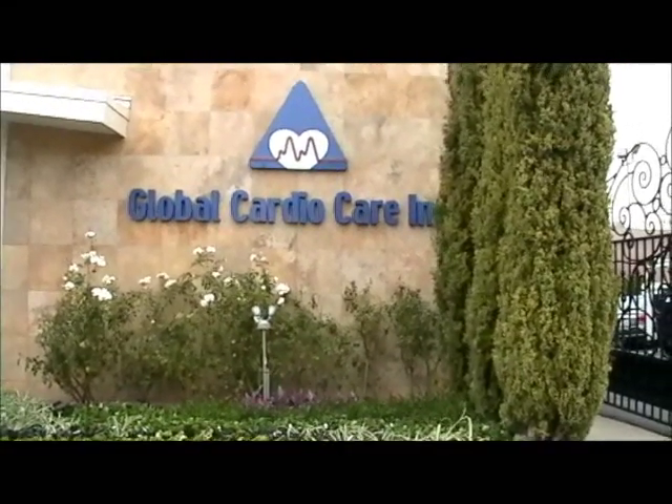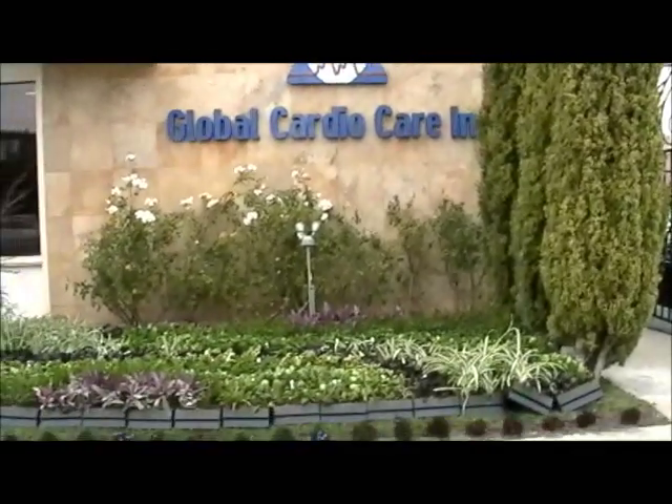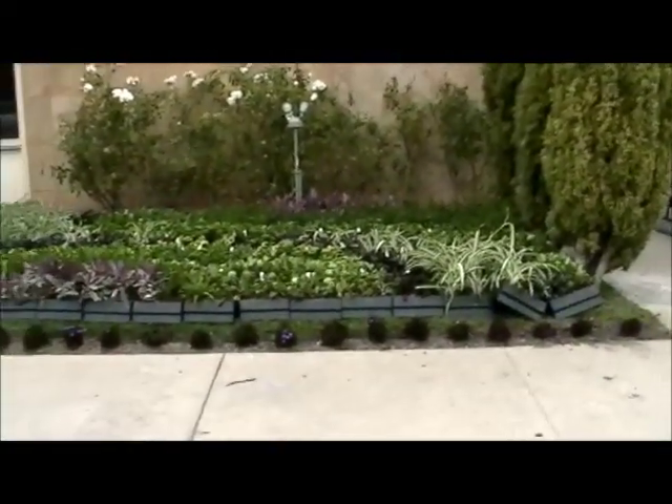Hi, this is Rama from Earth Friendly Landscapes. I'm here at Global Cardio Care Incorporated in Inglewood where I will be filming the installation of a vertical garden.